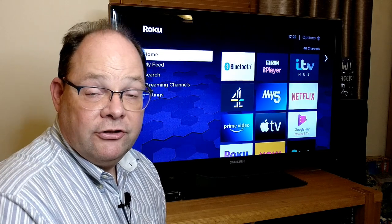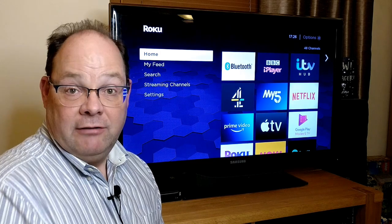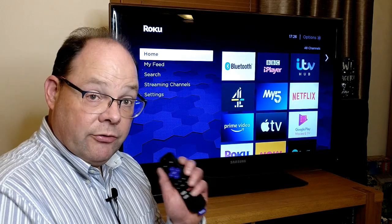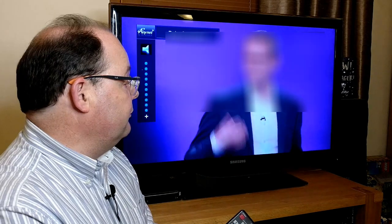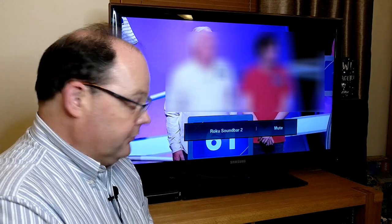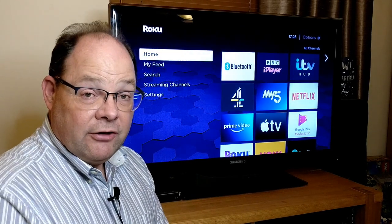Before we wrap up, I just wanted to show the stream bar working with ordinary TV channels. I'm going to flick over to BBC briefly — we'll see that we can adjust the volume with both the Roku remote and the TV remote. So this is BBC One: if I use the Roku buttons, you can see the volume goes down, and if I use the TV remote, I can also make the volume go back up again. That was one of my concerns, but it does work really seamlessly.